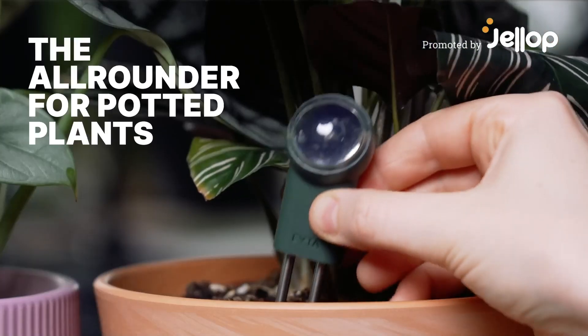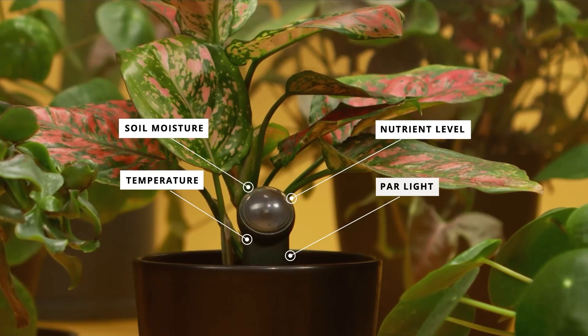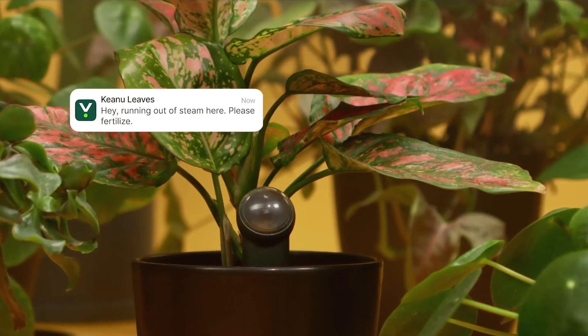Meet the Feta Beam, your plant's new best friend. It keeps an eye on soil moisture, nutrients, temperature, and light, so you always know exactly what your plant needs.